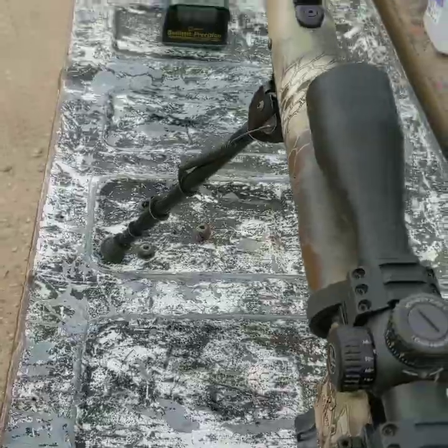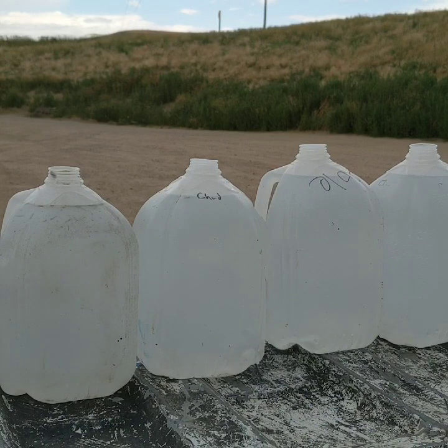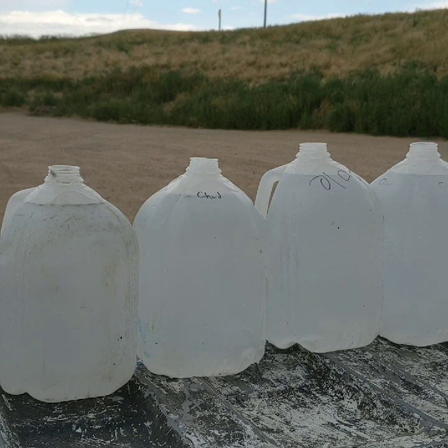We'll line up the water jugs and see how these bullets perform. First up, we have the Swift Sirocco again, going about 2,500 feet per second. I have 1, 2, 3, 4, 5, 6, 7 jugs lined up. I don't think it'll go through all of them, so stay tuned.